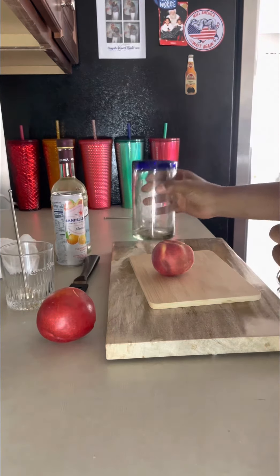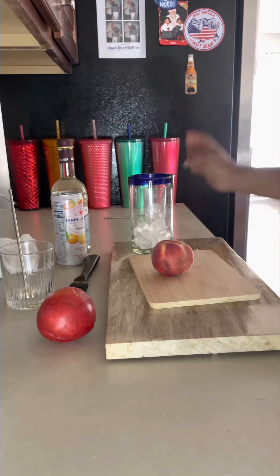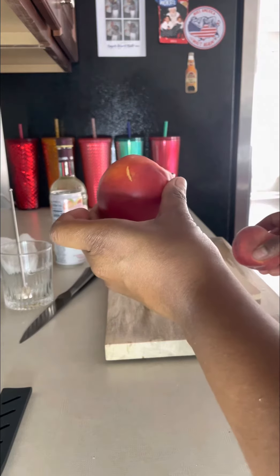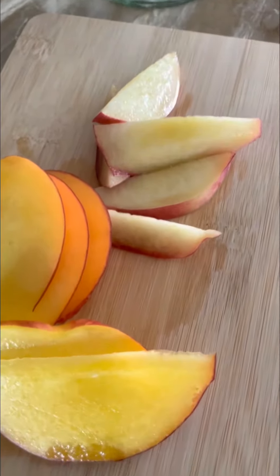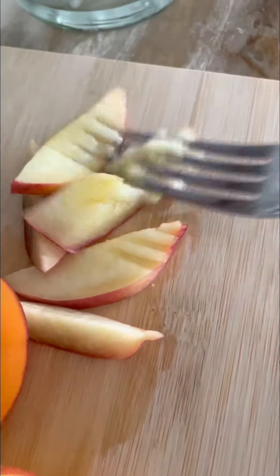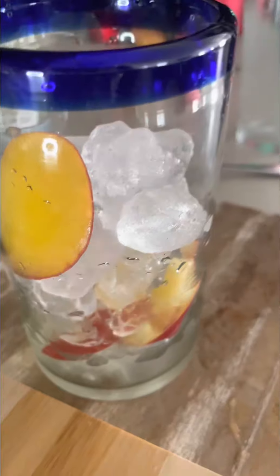Grab your glass and put some ice down in there. I have both a white peach and a nectarine — I'm going to work with both of them. Now that I've cut it up, I'm just going to use a fork. I don't have any fancy tools, but you have a fork, which means you can do this too. I'm just going to crush the peach like this and put it into the bottom of the glass. Add more ice, and I'm fancy, so I just like to add the nectarines around like that.